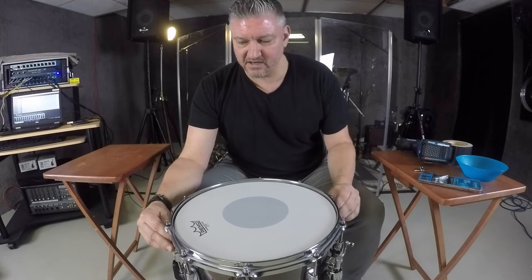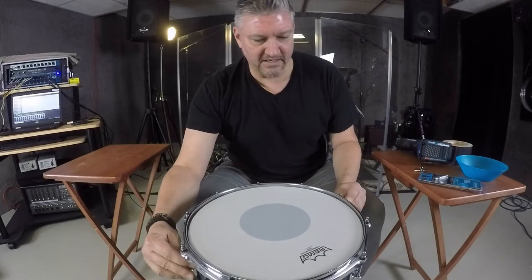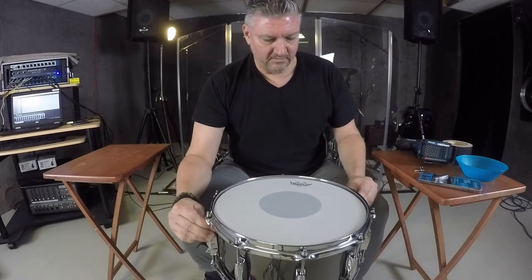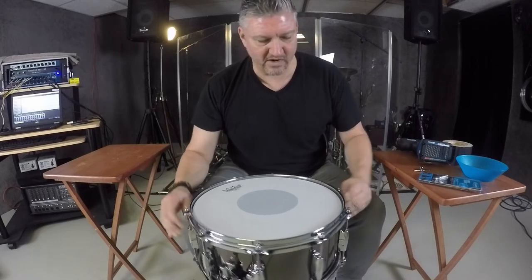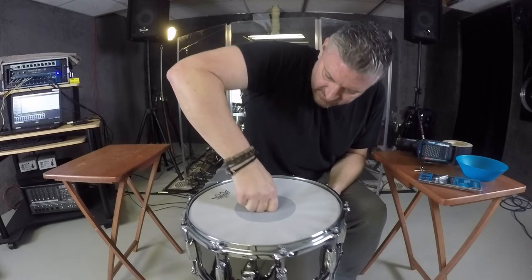I'm spinning the drum around here. Essentially I've got all of these finger-tightened on both sides sort of at the same time as I spin this drum around. After I get it to that point, I'll push down in the center and just try to get some of the glue to seat a bit.